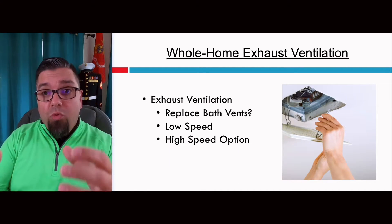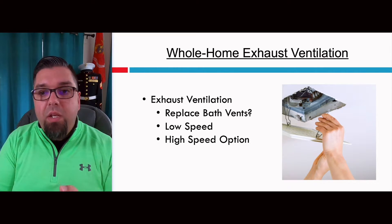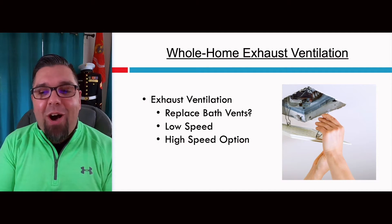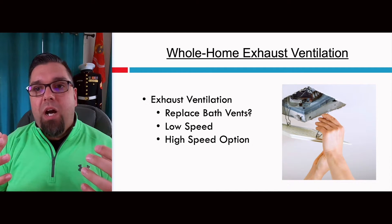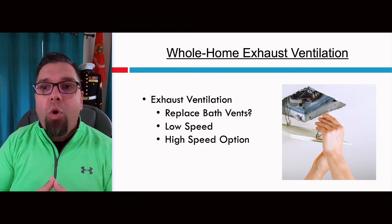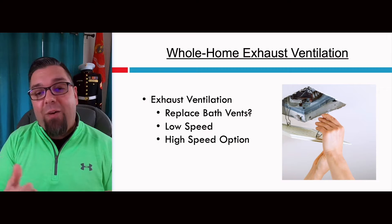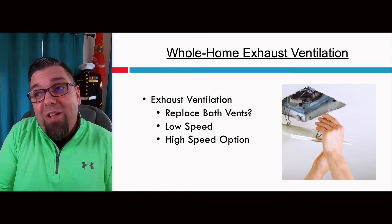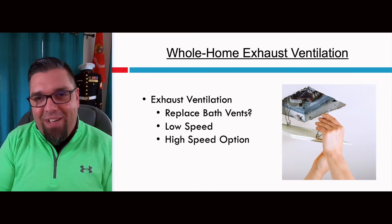A lot of people will put in a vent that runs constantly at a really low speed. But remember, if you do this, you need to have a control that will give you the high-speed option in bathrooms and kitchens, in order to kick that fan speed up to remove more odors and ventilate faster. There have been plenty of installations where they don't have that option, and people are not happy. You see this in commercial applications like a hotel — if you don't have the option to kick the fan up, no wonder people are upset. It stinks.